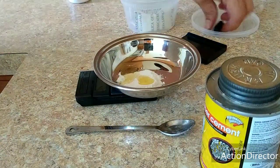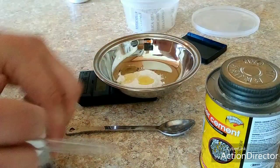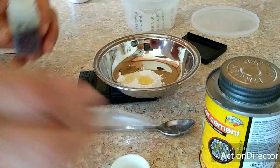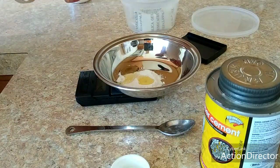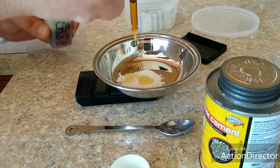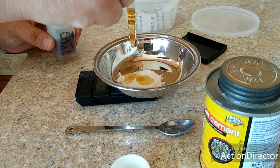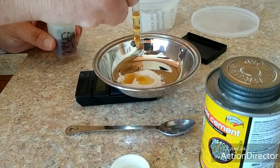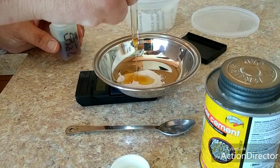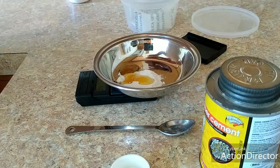Now we need bar and chain oil. I use 50 weight because that's what I can get my hands on. I need a half a gram of this now too. Let's do more than enough — there it is.